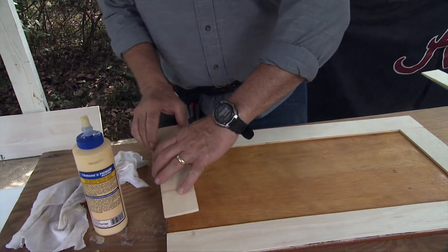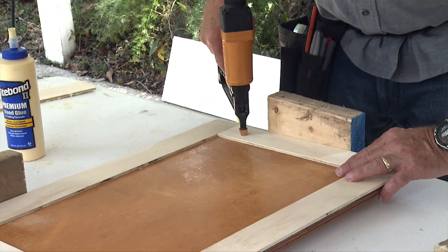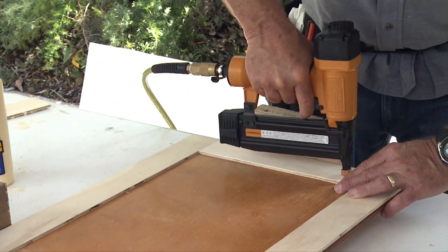Now mark two more strips of plywood and cut them to fit horizontally between the two vertical strips, then repeat the process to secure these strips.